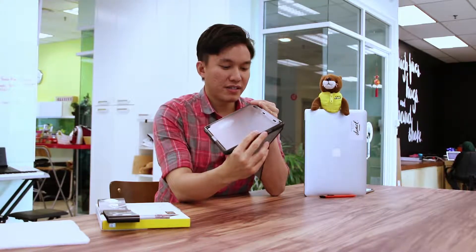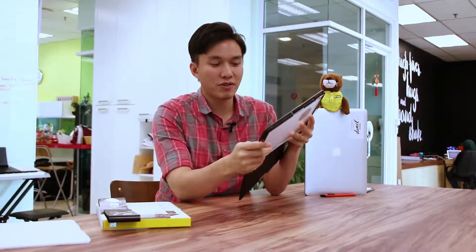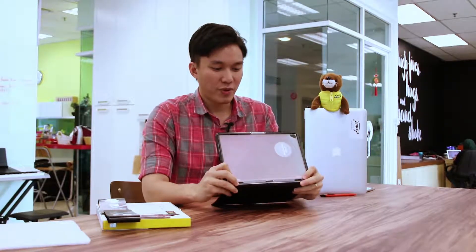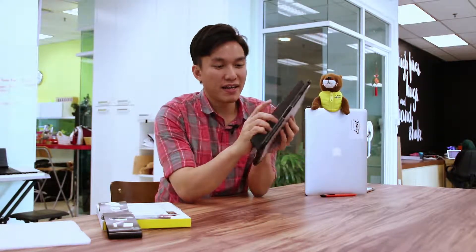It also holds your Apple Pencil at the side. The materials covering this case are polycarbonate, with synthetic rubber at the side to absorb shocks from falls, as well as nylon. It also has a magnetic clip at the side here to auto-wake or auto-sleep your iPad Pro whenever you close or open it.